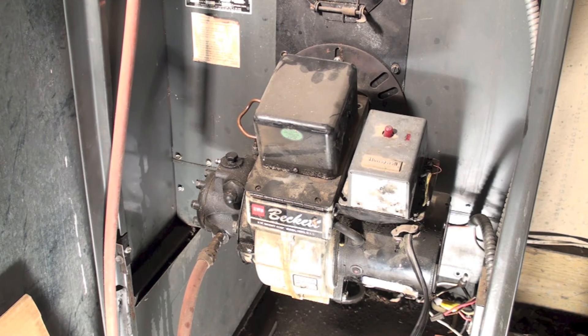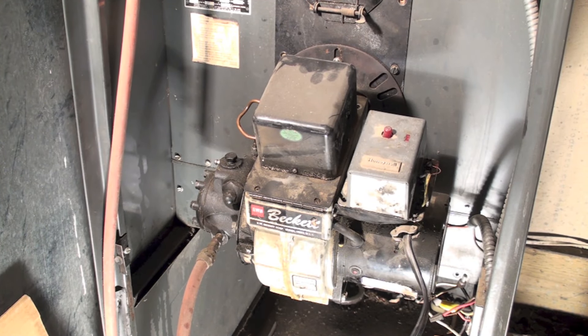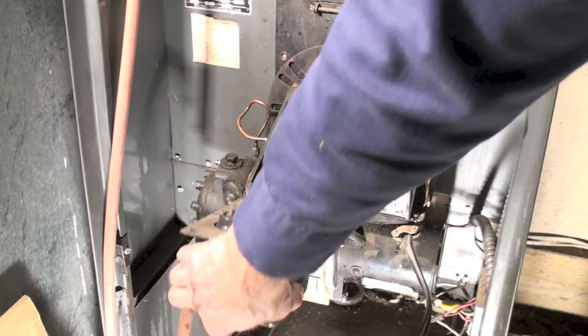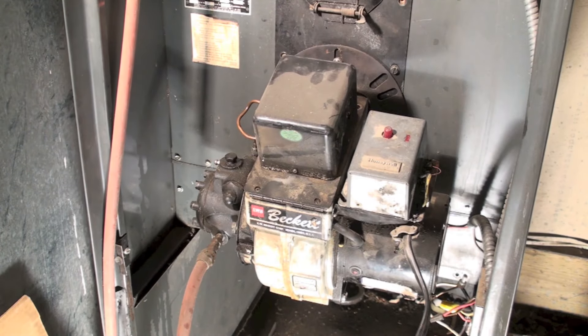I've been asked how do you test the spark transformer on an oil burner while it's installed. I did one and kind of showed how it worked earlier, but it was not in the furnace. Now this is a Beckett burner and they flip open like this.